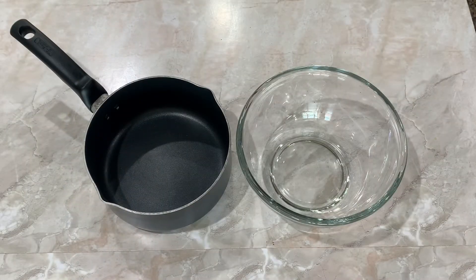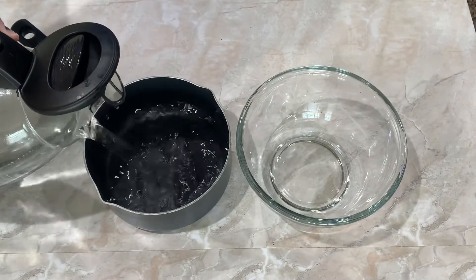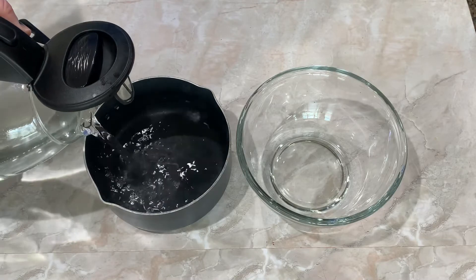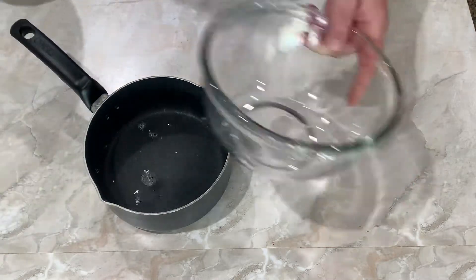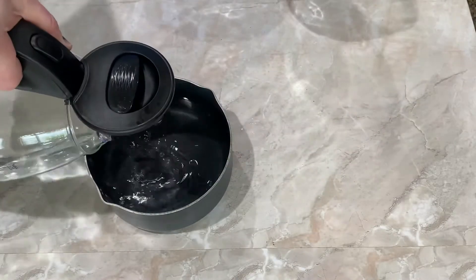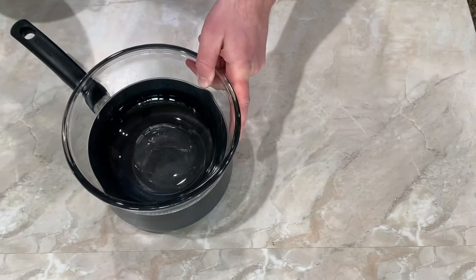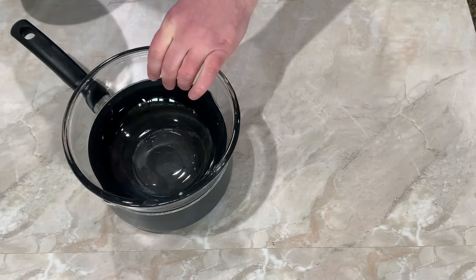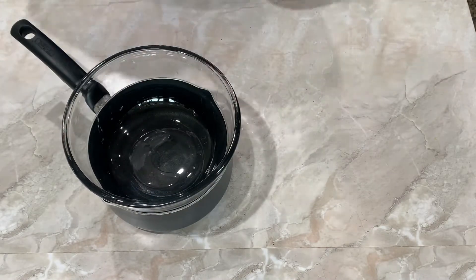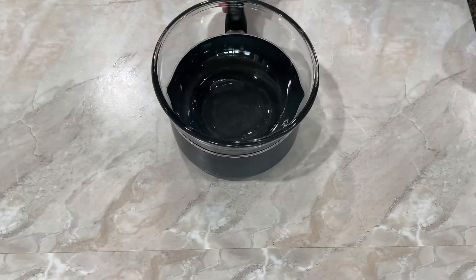Next up we're going to create a double boiler. The reason we do this is we don't want direct heat touching our chocolate and burning it. You're going to need a small pot filled with water, then place a larger bowl on top — I'm using a Pyrex bowl so I know it's safe for high heat. You want the bowl to sit in the pot but the water should not touch it. Make sure to adjust until you get that right.